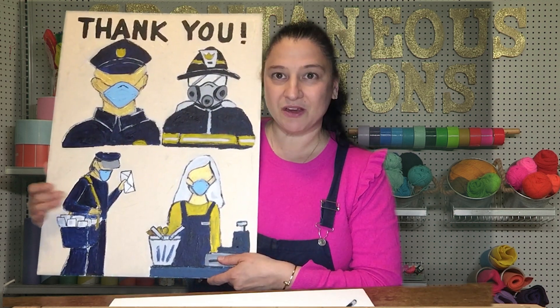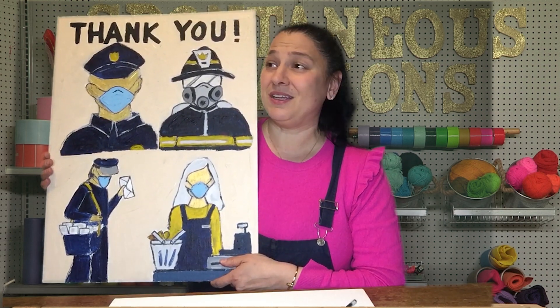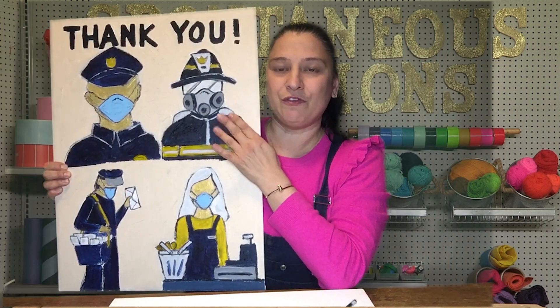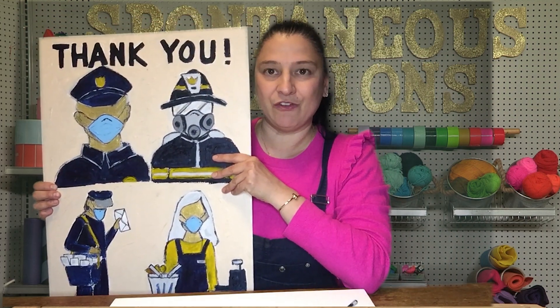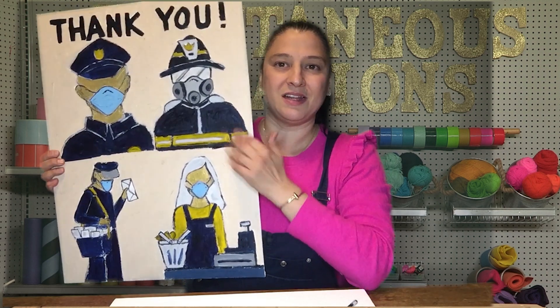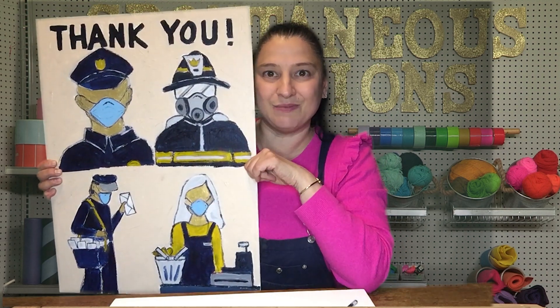The mail people out there — I'm also grateful for my local police, my MBTA drivers, my truck drivers that are on the route, and our fire people that are out there. There are so many people I'm grateful for. I just happened to make a sign that fit four different people, but I could probably make 10 signs, and maybe I will eventually.